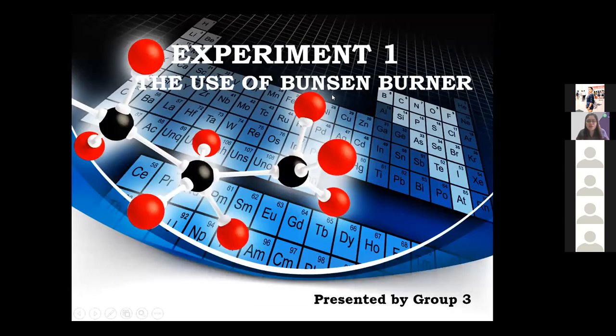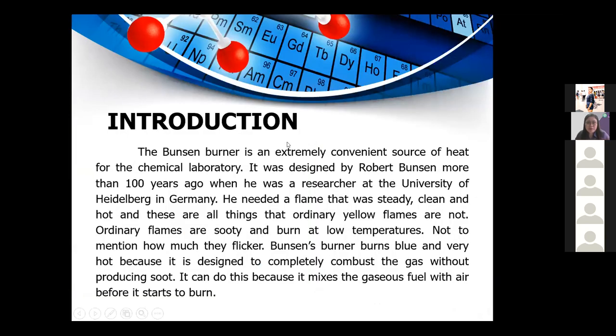This experiment number one was supposedly to be conducted in school, but unfortunately we cannot do that while the pandemic is ongoing. So we will study the different parts of the Bunsen burner, how to set it up, and how to use it — learning the concepts. This is entitled 'The Use of the Bunsen Burner.'